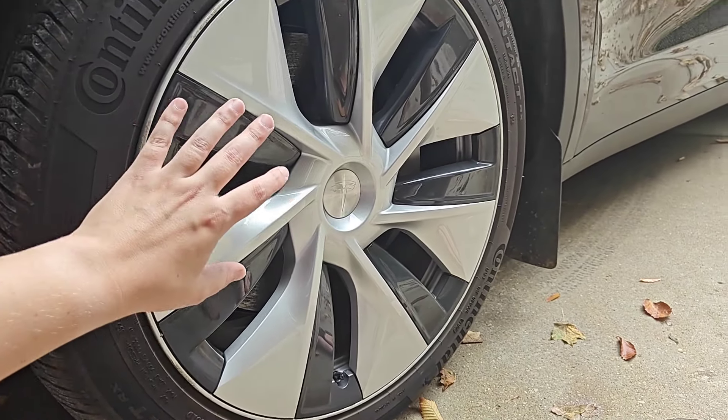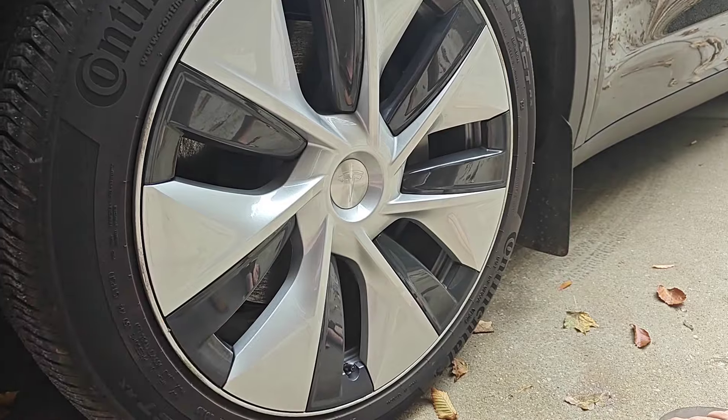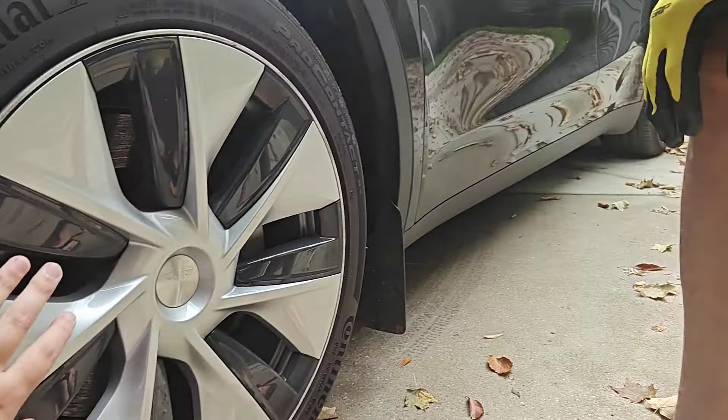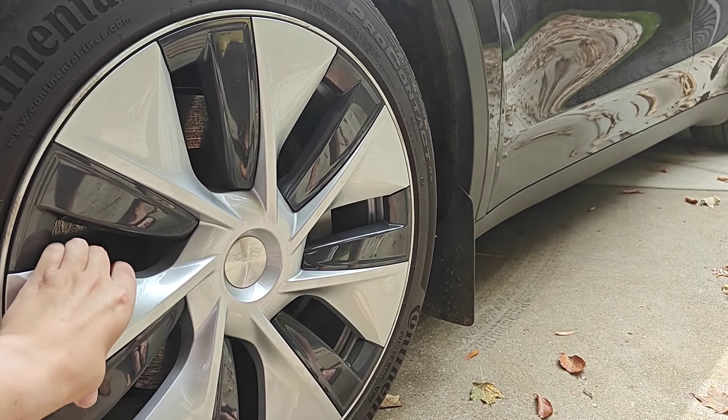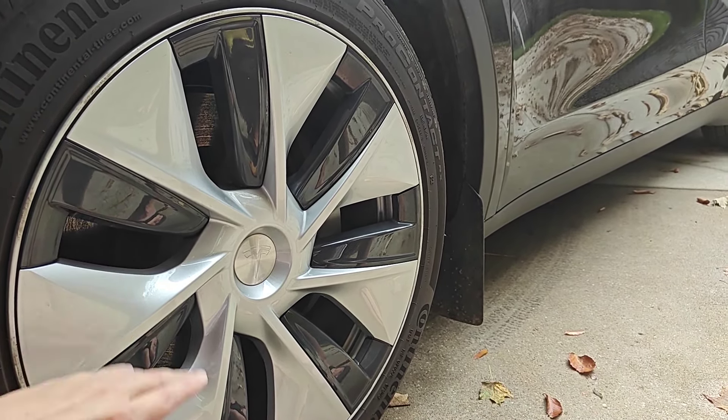A pretty simple process going over how you can change the aero caps on your Tesla vehicle. I definitely recommend wearing some safety gloves so that you don't damage your hands — you need quite a bit of force to take these off, but having those gloves on should help protect your fingers and hands.